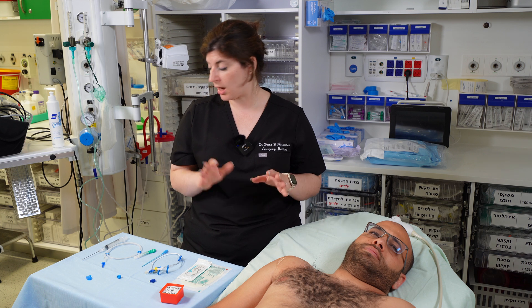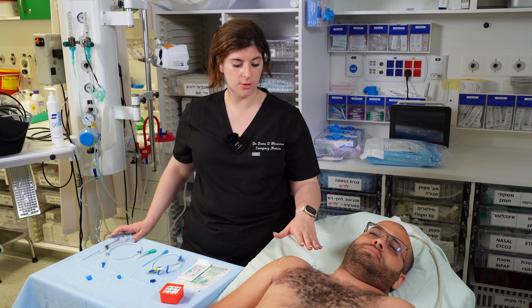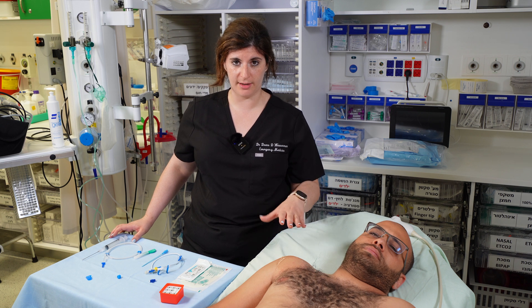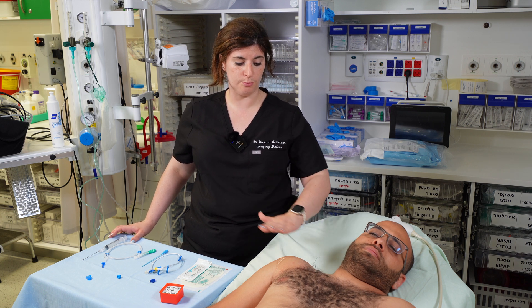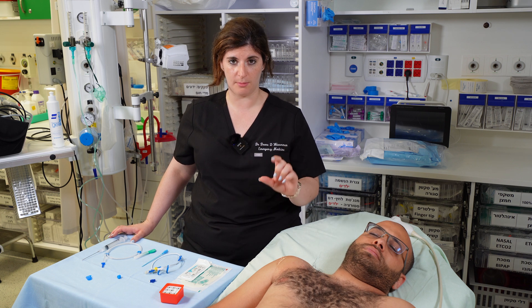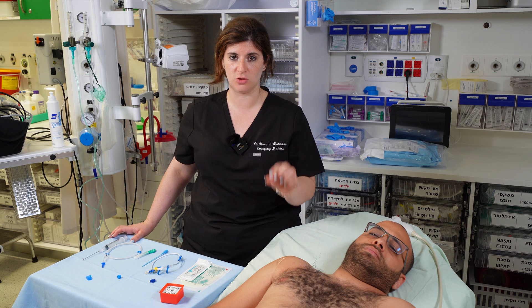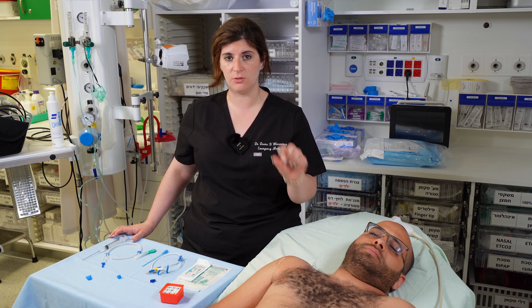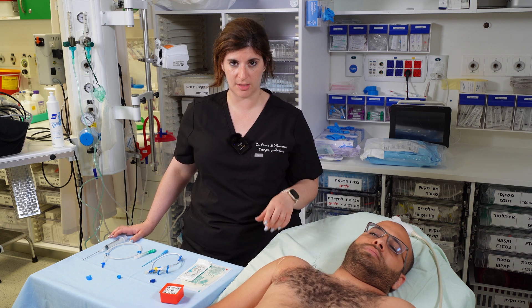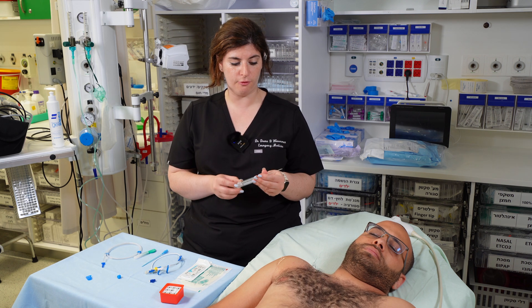A couple of tips: when numbing the patient with lidocaine, do a broad wheal that doesn't distort the anatomy. Use plenty of lidocaine subcutaneously in different patches, but no more than half a cc to a cc in any one particular spot so it doesn't distort the anatomy. Make sure the bevel of your needle is up toward the numbers so you always know where bevel-up is.